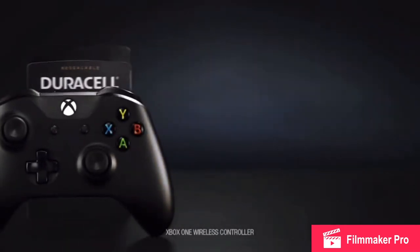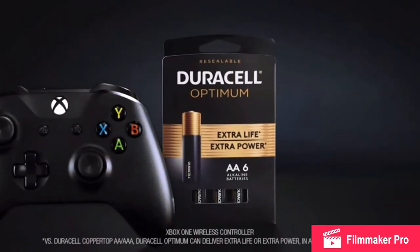You've got the gaming chair, the gaming membership, the gaming headset. Now all you need is the gaming battery. Upgrade your Xbox controller with Duracell Optimum.